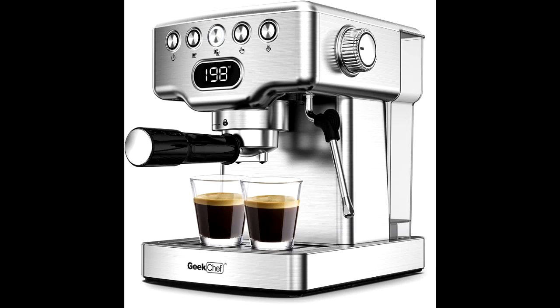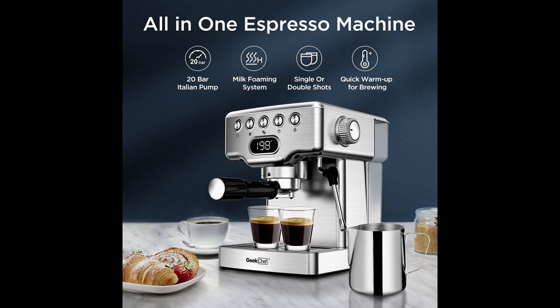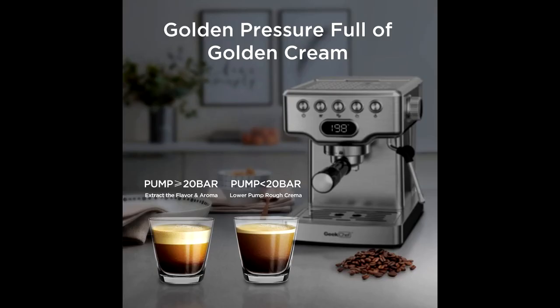Not only the production of espresso, but also equipped with the function of frothing milk — a multi-purpose appliance. Coffee powder extraction and milk froth frothing at the same time; you can have it all together.